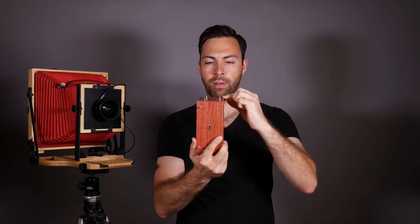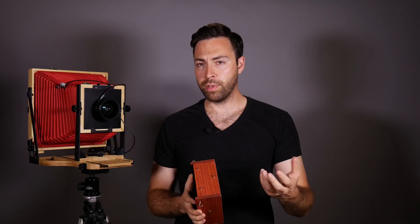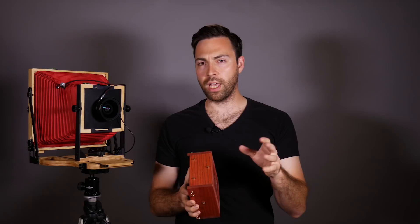Now that we've talked about format, let's talk about focal length. In a pinhole camera, the focal length is really going to be determined by the projection distance between where the pinhole sits and where the film plane is. This distance is our focal length — it's really a projection distance, but we use focal length as a proxy because technically there is no focal point in a pinhole camera since there's no lens to focus light to any specific point.